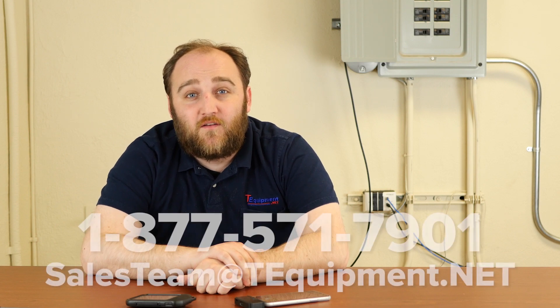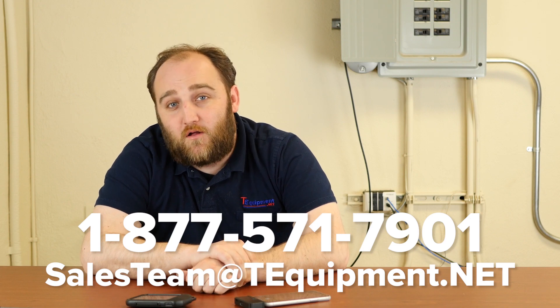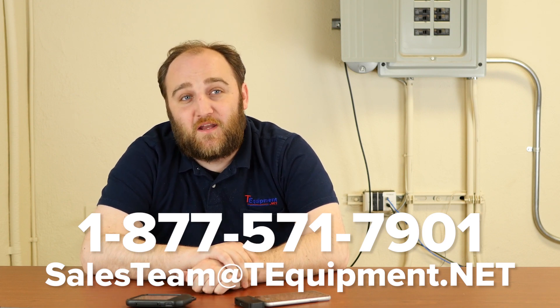Thanks so much for watching our video. Again, my name is Devin — I'm a certified thermographer with T-Equipment. If you have any other questions regarding camera selection for your application, please give us a call. We'll be happy to assist you in any way we can.